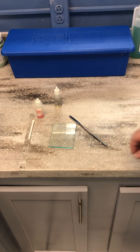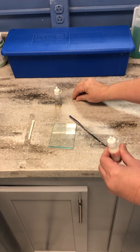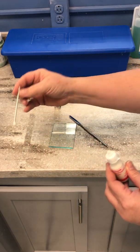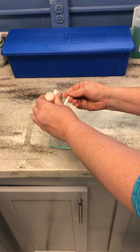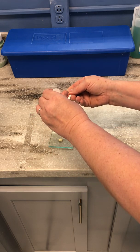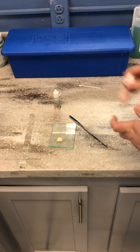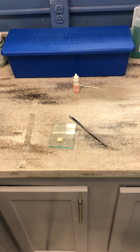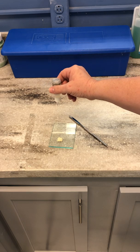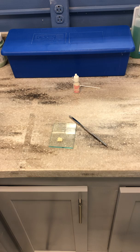We are going to be mixing zinc phosphate cement — this is a base and a catalyst. We're going to take our measuring spoon and do one scoop, two scoops. For the liquid part, you need to make sure you hold it completely vertical and do one, two drops. So this is a one-to-one ratio.